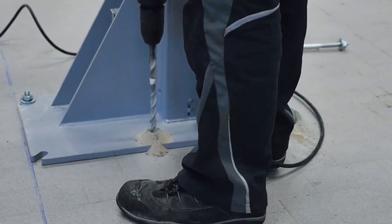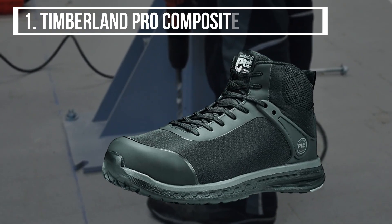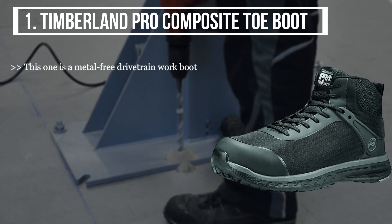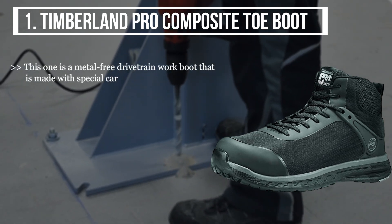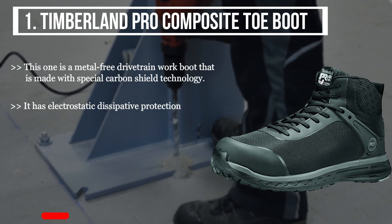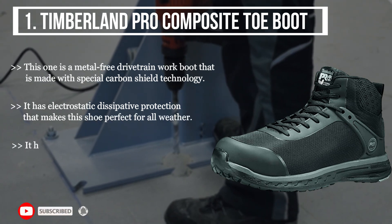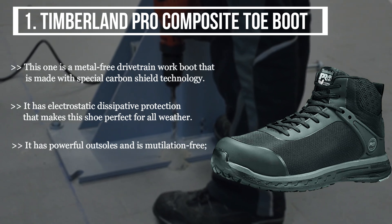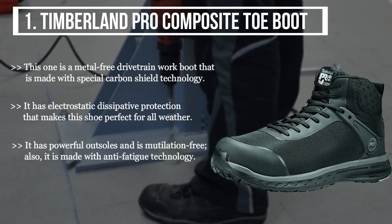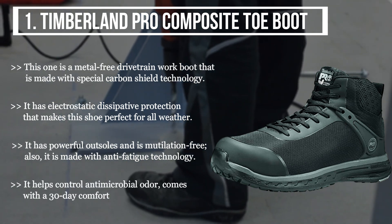The first product we have is the Timberland Pro composite toe boot. This one is a metal-free drivetrain work boot made with special carbon shield technology. It has electrostatic dissipative protection that makes this shoe perfect for all weather. It has powerful outsoles and is mutilation free. It is also made with anti-fatigue technology and helps control antimicrobial odor. It comes with a 30-day comfort guarantee.